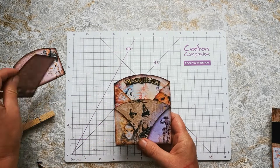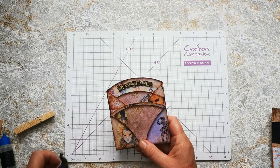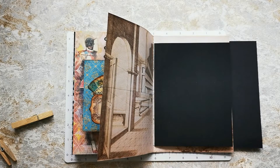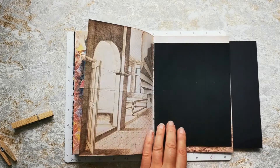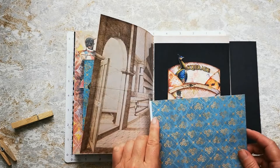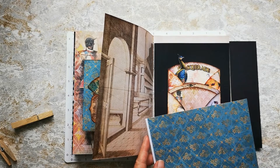Now that's had a chance to dry, it's good to go with the little tags to go inside and any other bits and pieces you might want to pop in there. I've got my pop-up piano here and I've got this sheet to decorate, so I'm going to make myself a nice little pocket to pop that in. I've got a little piece left over here, so I'm going to trim this down and make myself quite a simple pocket.